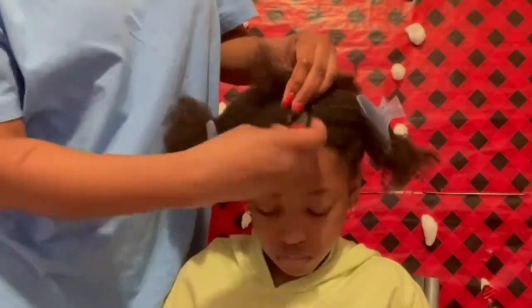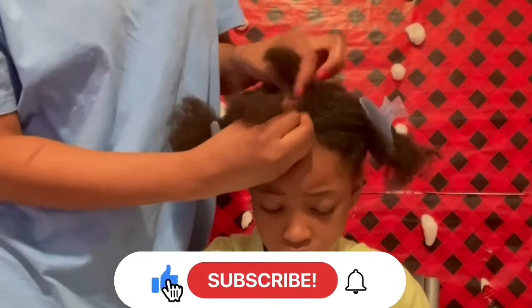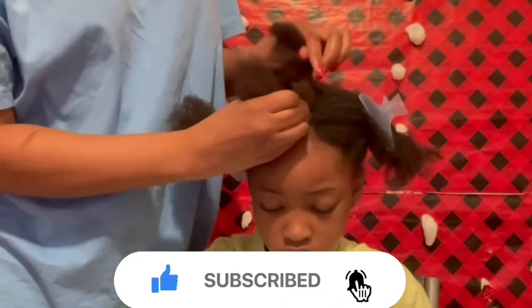If you enjoyed this video so far please consider pressing that like button, and why not subscribe to our channel for similar content.